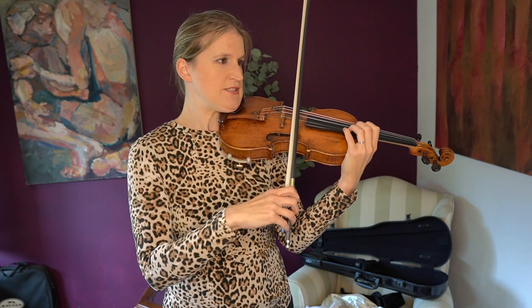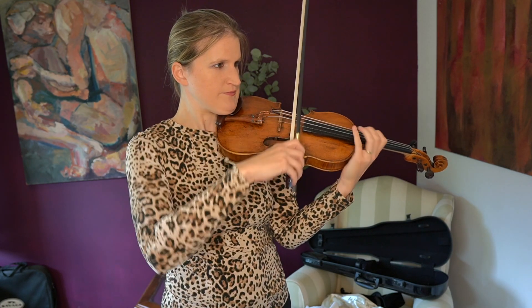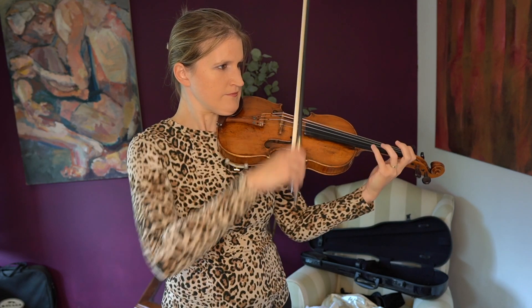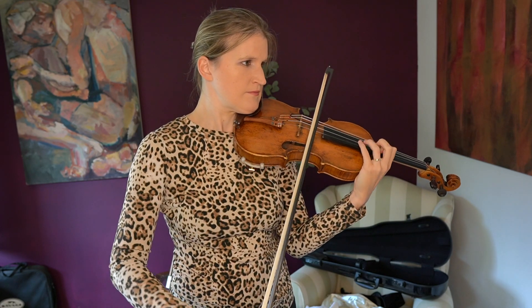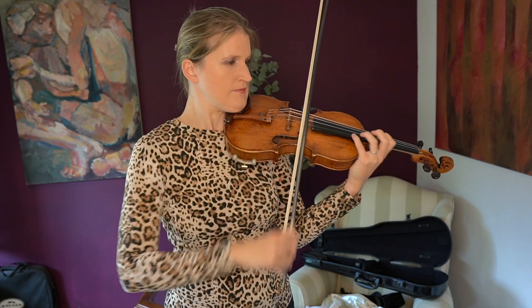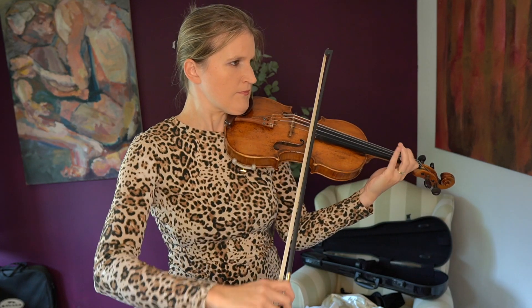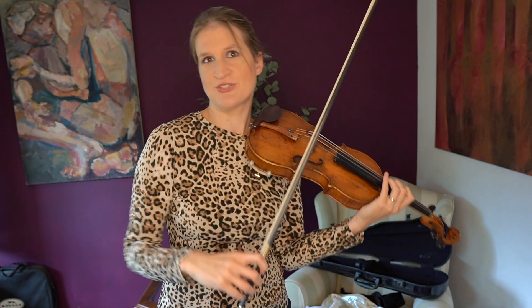Let's now fumble in the scales. This is why you practice scales, guys. If you practice your scales more than I do, then this doesn't happen to you.